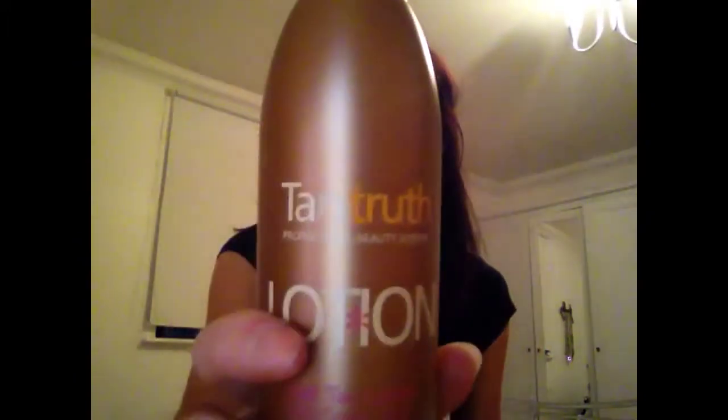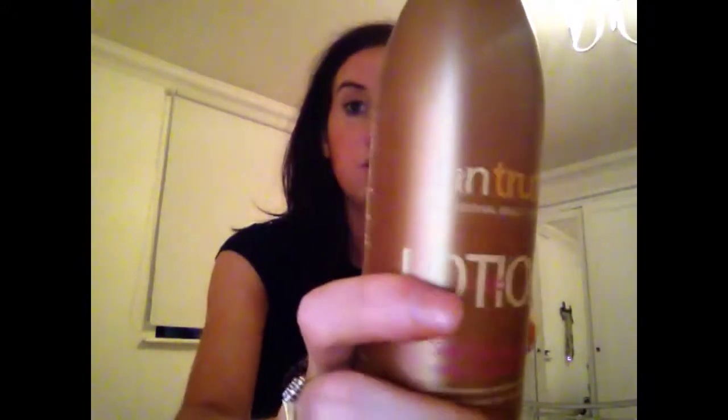I also bought this one the other day — Tan Truth. I've tried the spray tan from this brand and I really liked it, about a year ago. So I'm going to give this one a whirl — if any of you have tried it and you like it, let me know what you thought.